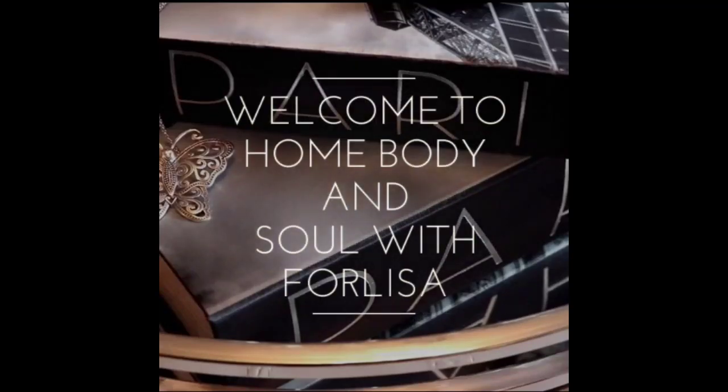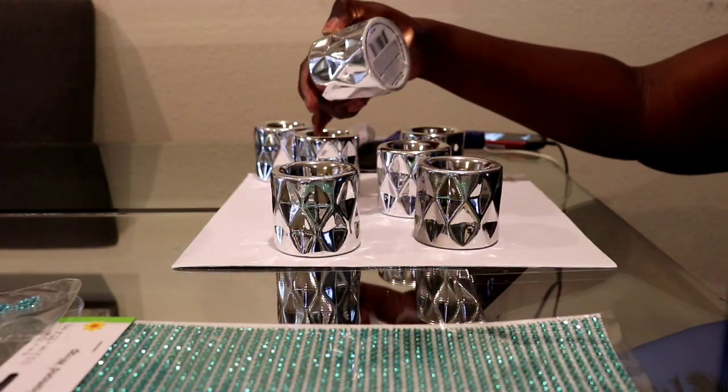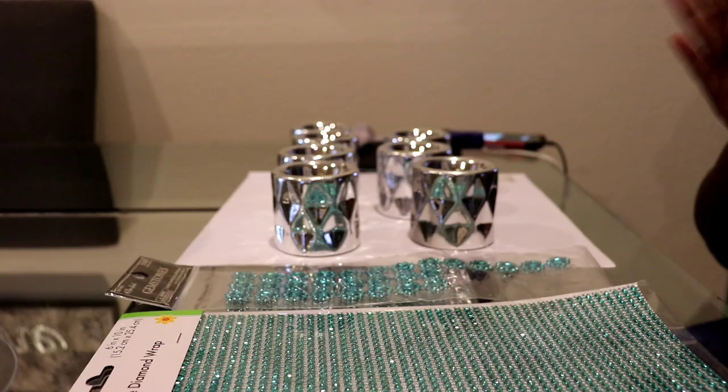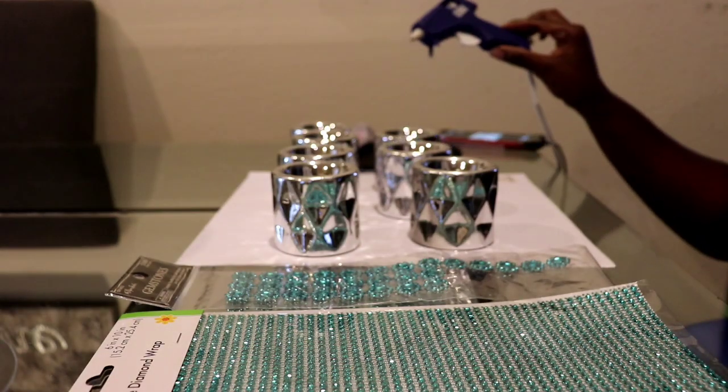Hi everyone, welcome back to Homebody. This video is for Lisa. I want to show you guys how I created some exquisite candle holders for my mini mirror tray. I have the Dollar Tree silver tea light holders and some bling, but I'm not gonna use the bling because once I'm finished with these candle holders I think they're glam enough for me.